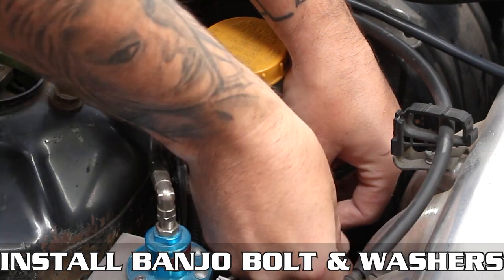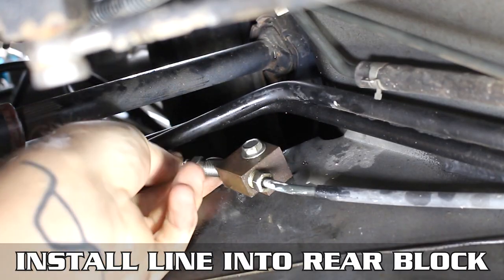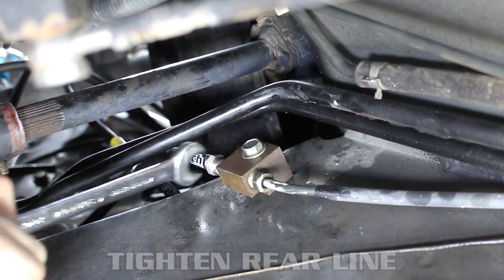Let's start with the front port — the rear brakes. Install the brake line as shown using the banjo bolt and crush washers on each side of it. Don't tighten this all the way down yet. Drop the line down to the block on the frame rail, thread it in, and tighten it down. Since this is the swivel fitting, you want to do this one first.